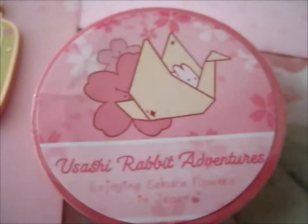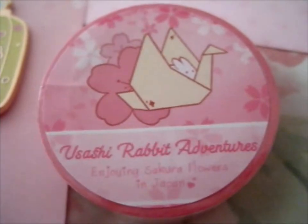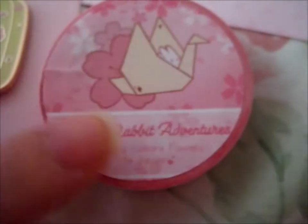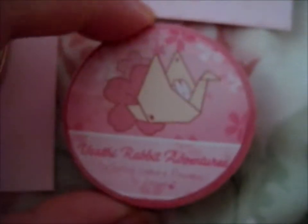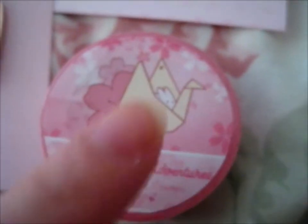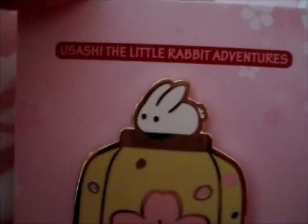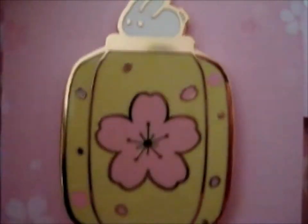We're here, and this is from the Usashi Rabbit — The Little Rabbit Adventures Part 2. This has most of the designs that were available as pins. One of the main reasons I pledged for this one is for the washi tape. And this is the pin I chose this time.